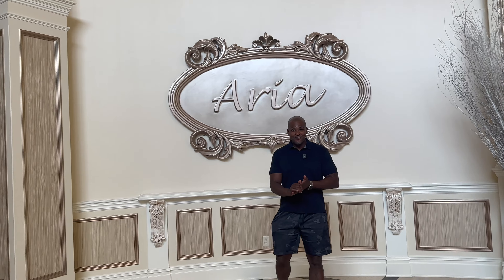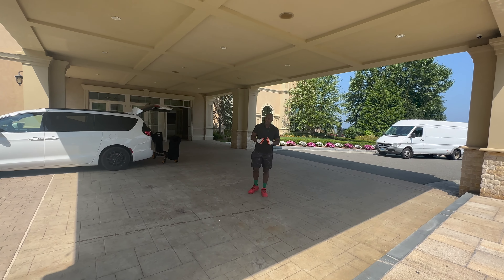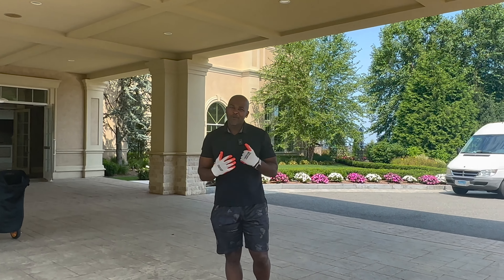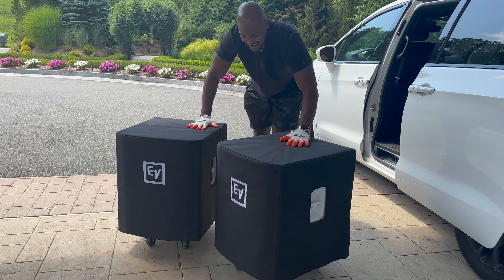Last time we used the EV All-50s in here. This time we're going to use the EV ELX200 18SP coupled with the 12P. The EV All-50s did well, however I felt a little limited towards the party time. So I brought something a little bigger — still EV, got my ELX200 18SP bottom and the 12P tops.